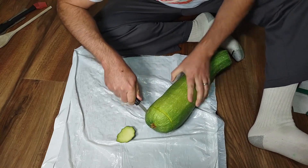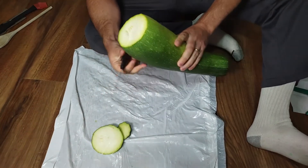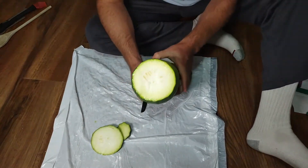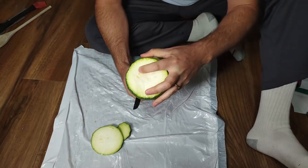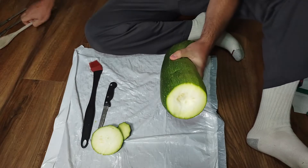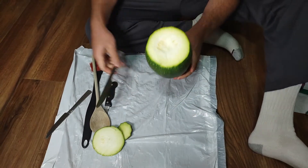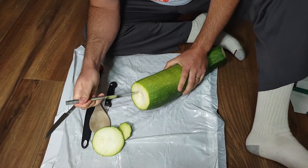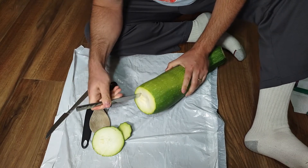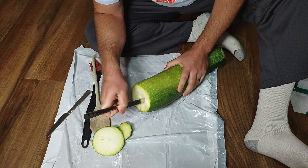This zucchini is actually mostly hollow once you pull the seeds out. There's this white spongy stuff where the seeds are and we're just going to carve it out. I've got a few tools from my kitchen, avoiding sharp things, because if you use sharp things you'll just cut right through the sides. This soft stuff comes out pretty easy.